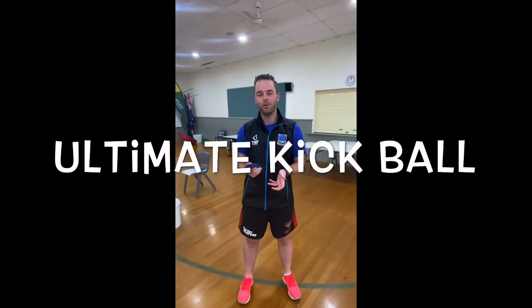Last week of the term, I thought we'd play a bit of a game. You can do a couple of rounds of this. It's called Ultimate Kickball.